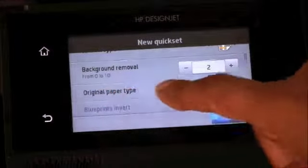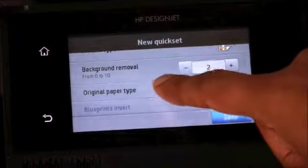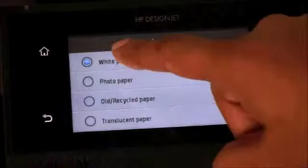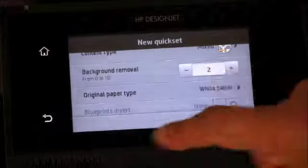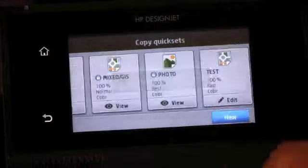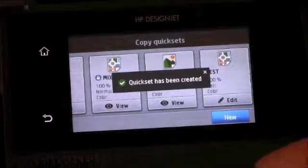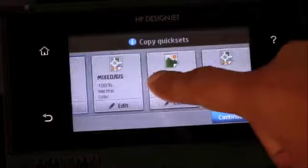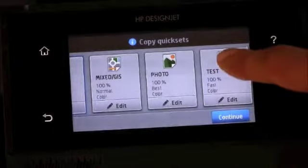Something very important is to always select the original paper type. Here we have white paper, and that is what is selected. Once you have made the necessary changes, you can select Save and the quick set has been created. Now you can go into the copy menu and see the new quick set.